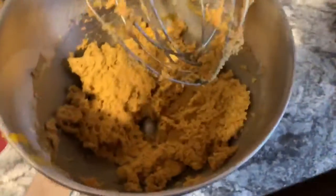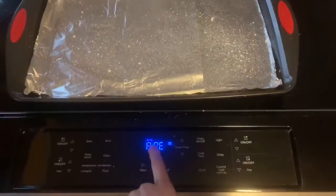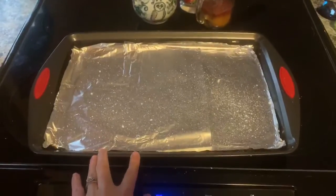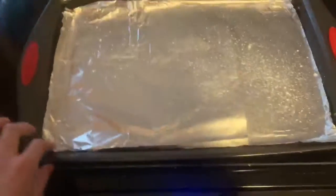The batter will come out with a fairly thick consistency. The next step is to preheat your oven to 350 degrees. I like to line my baking pan with foil because the treats do tend to stick, so make sure that you spray it as well.